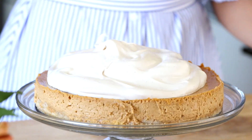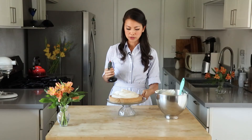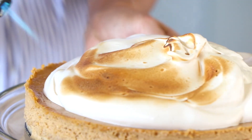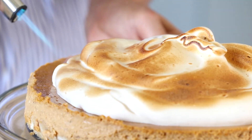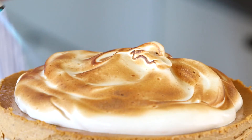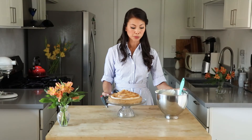Here's the cool part — meringue torches so beautifully. So I have this little mini torch and we're going to play with fire a little bit. Burnt sugar — so yum. This is my favorite part actually. Let me get that golden color. There you have it. That is your pumpkin cheesecake with marshmallow meringue.